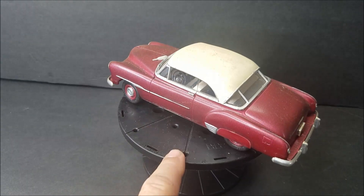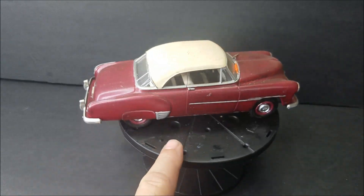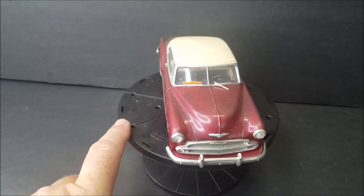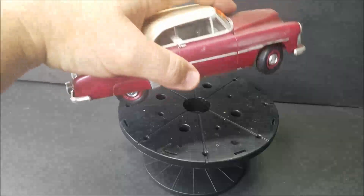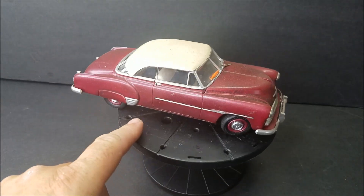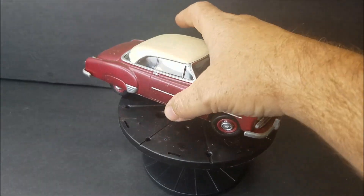This one here is a 51 Chevy, I do believe. Nothing special — that would have been a nice metallic color back in the day.